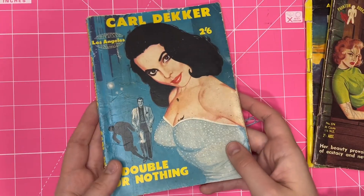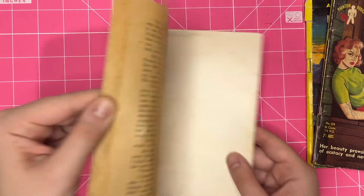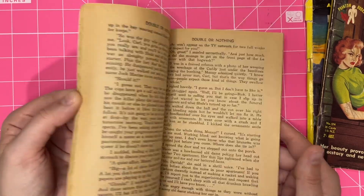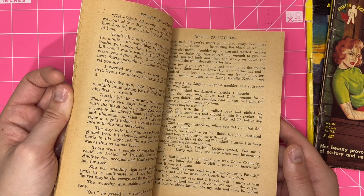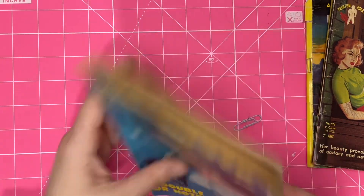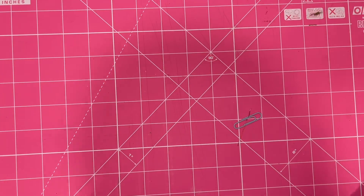And I got this one because I just loved the illustration on it. But who knows what these stories are — they could be totally... I have no idea. Anyway, we got them. They're great, they're fun.